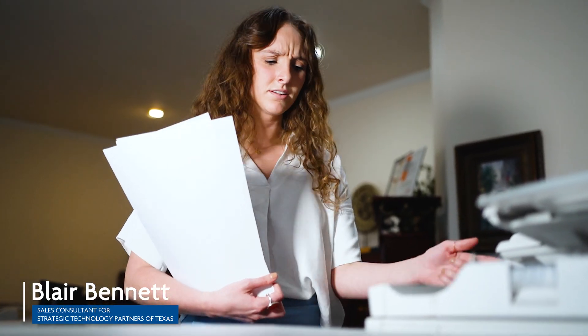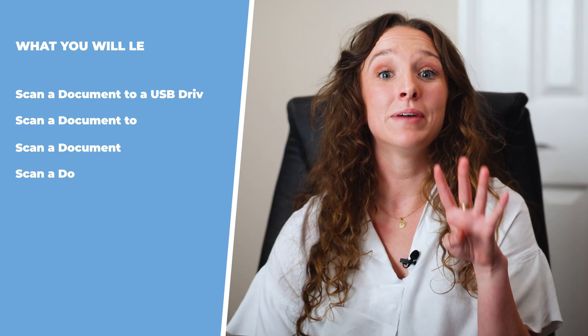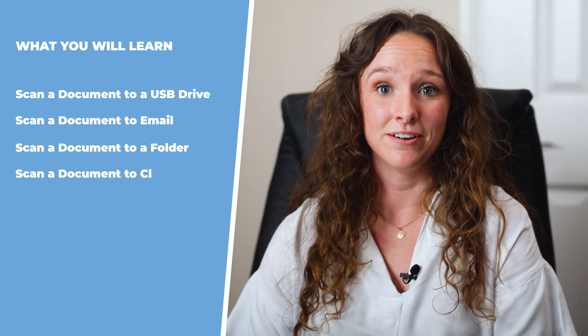You clicked on this video to learn how to scan a document? Let's get into it! To make the scanning process as easy as possible, we're going to be using our expertise to provide the four main ways you can scan a document on a printer.